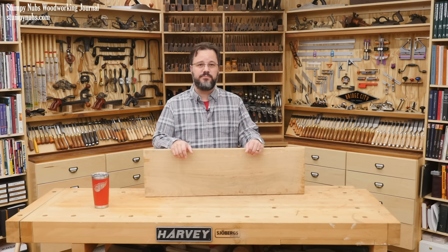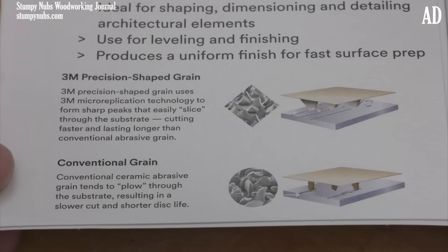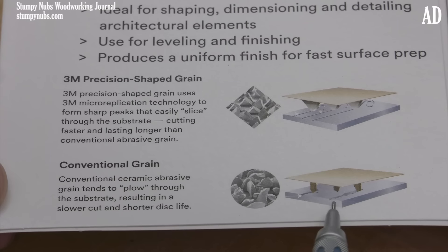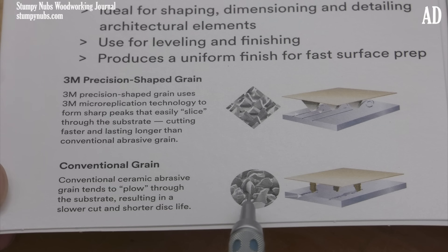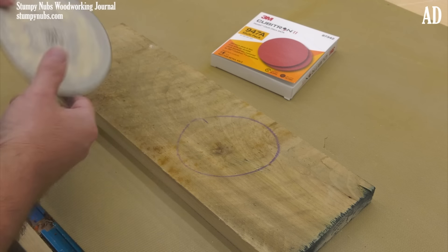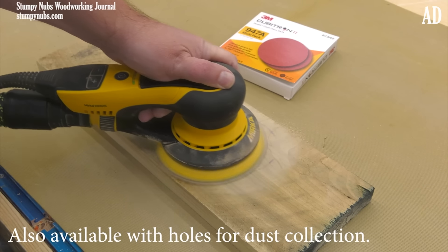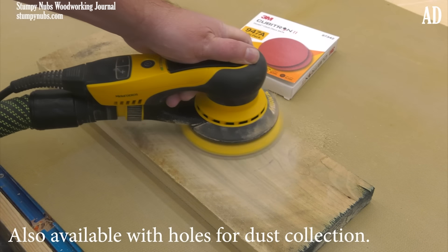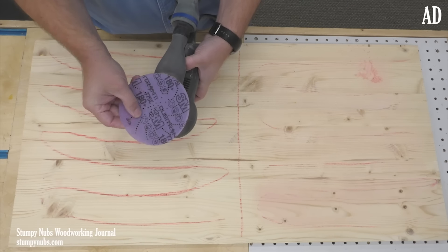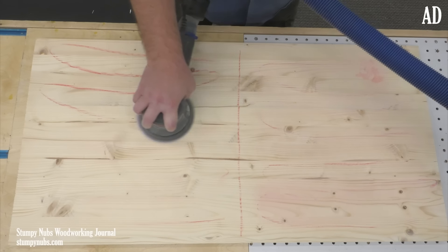Want to see something else that'll make a big difference in your shop? 3M says their Cubitron 2 sandpaper is a revolutionary advancement in abrasive technology. What makes Cubitron paper different is the grit is made up of ceramic pyramids which slice the fibers of the wood rather than plowing troughs through them like tiny rocks on other sandpaper. The result is an abrasive that works faster, stays cooler, and lasts significantly longer — like five or six times longer than the cheap stuff, and about twice as long as other premium sandpapers. It outperformed Mirka, Klingspor, and all the brands generally considered to be really good stuff. I honestly don't fully understand how it works — it just works better than any other sandpaper I've used.